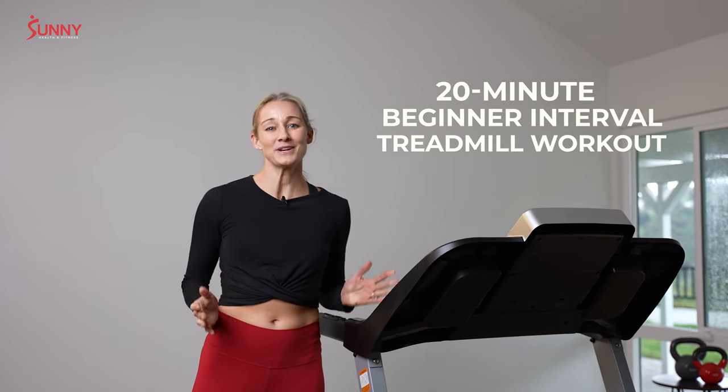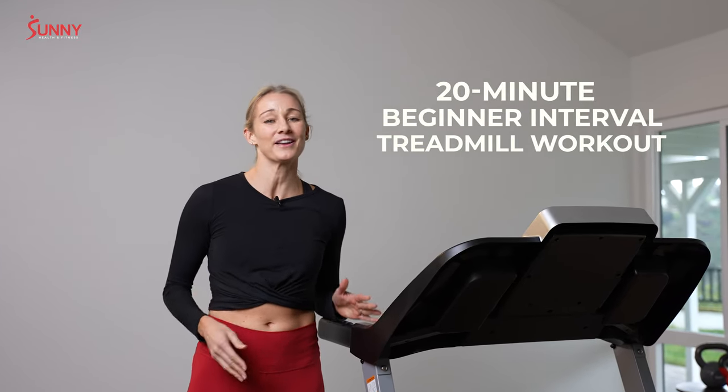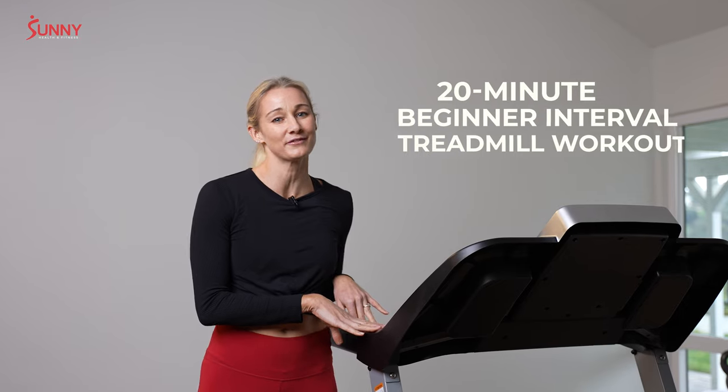Hey Sunny fam, welcome to our 20-minute beginner treadmill workout. If you have just purchased your treadmill and you were looking for a place to start, this one is for you.